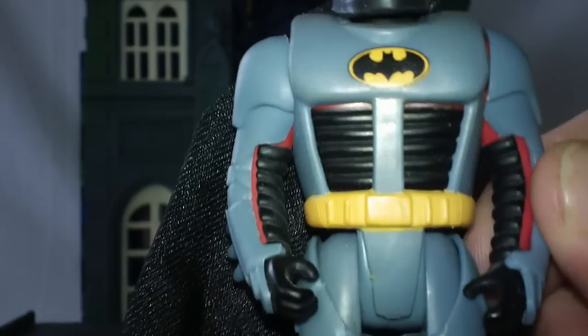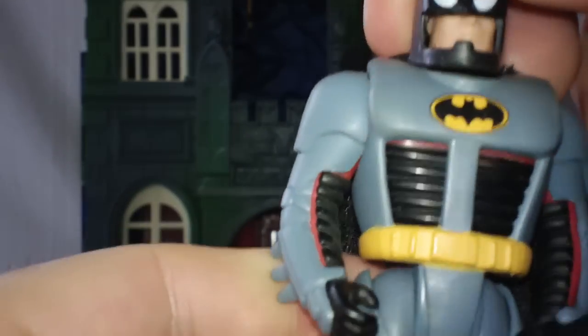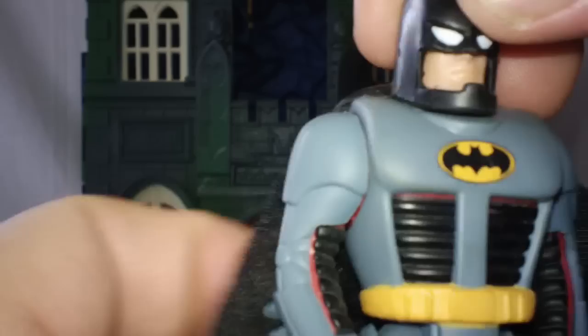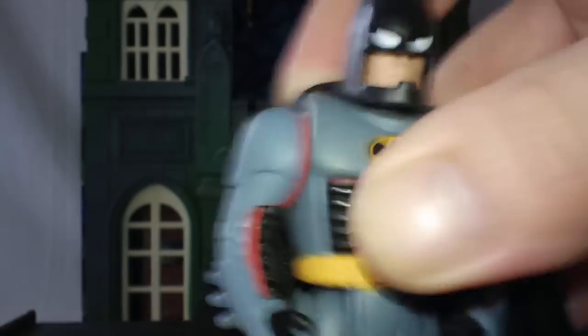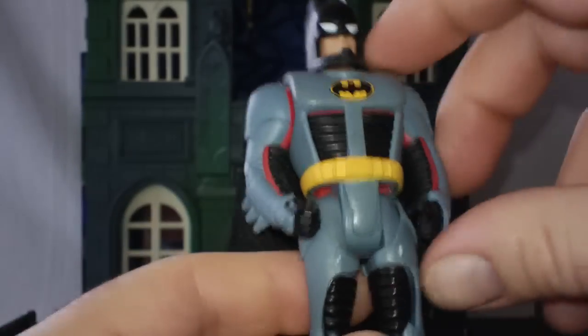You can obviously see the red underneath here. All of these gray armored pieces do come off, and he's sporting his cape. The articulation in the head when he's in Batman mode is really odd — the head really doesn't move. He can still move all the normal joints, the five standard points of articulation, but the head really doesn't move. So we'll just take the armored pieces off.